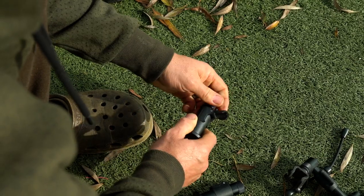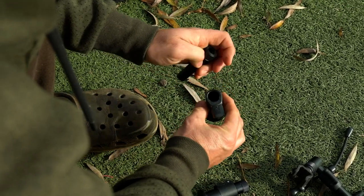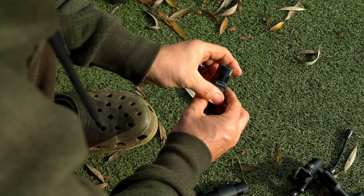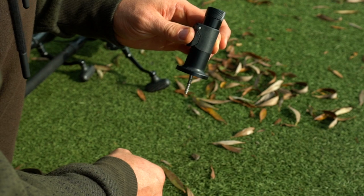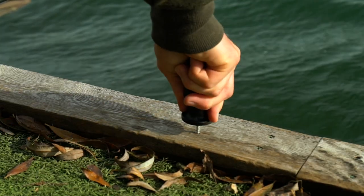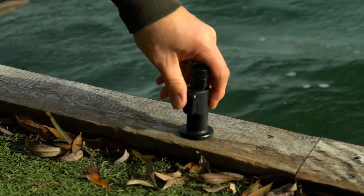With these new stage stands there is no need for a screwdriver, as both are supplied with a screw that fits flush into the bottom of the stand. With a bank stick or insert in the stage stand, the cam lock locks the screw into the base and the whole assembly can then be screwed into the platform.